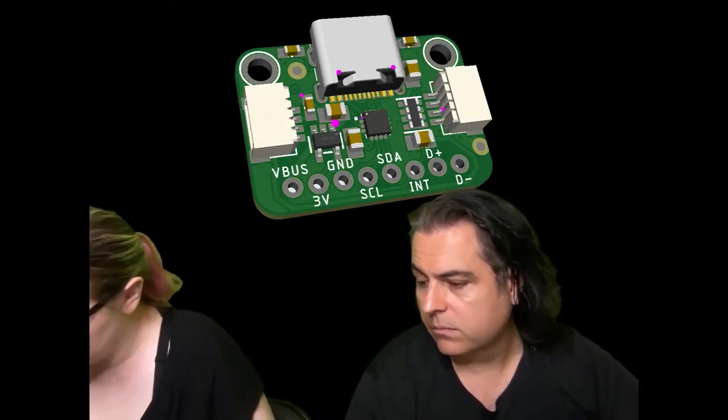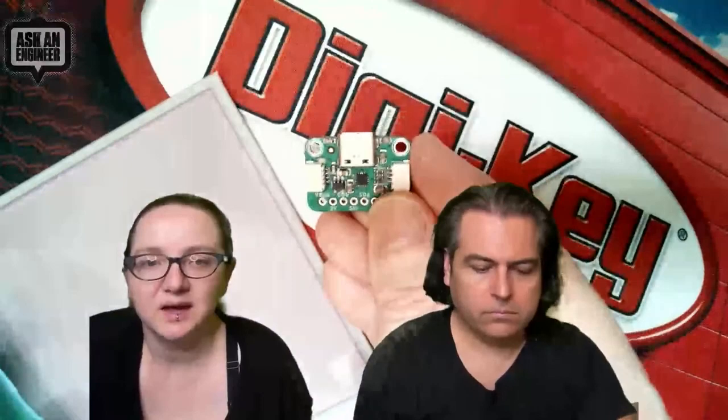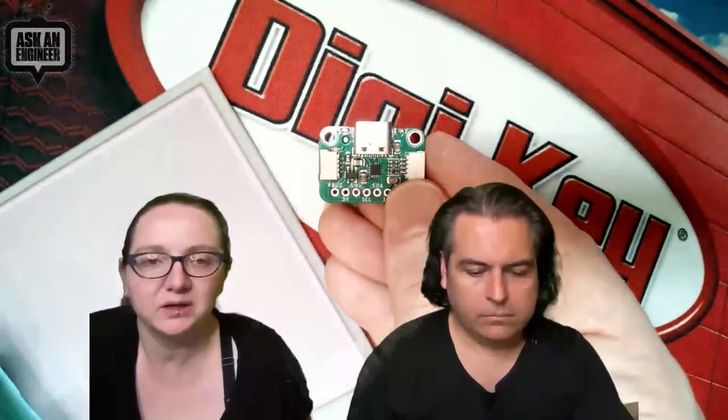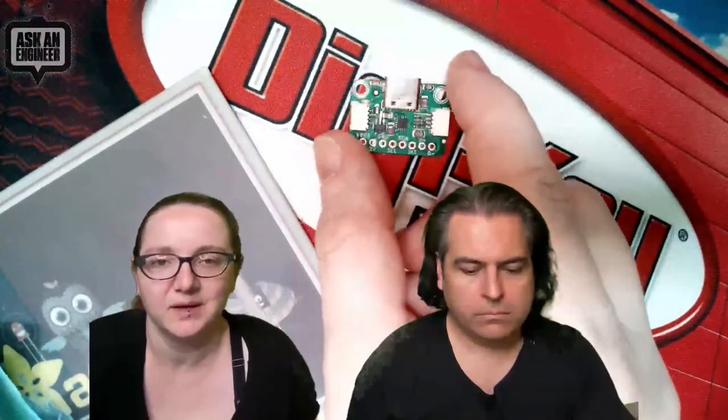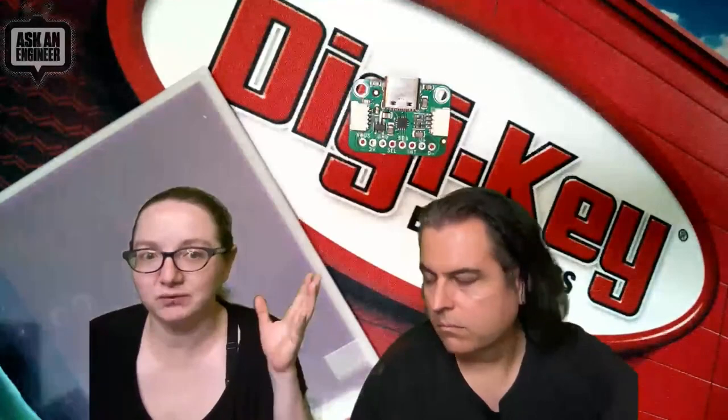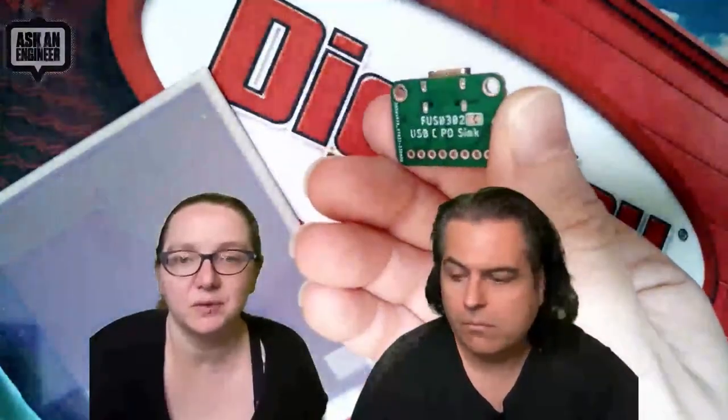This is the FUSB302 — a chip that's I2C and can do power delivery communication with USB Type-C. The idea is you connect this to a microcontroller, plug in USB Type-C, and it gives you five volts by default. You can then request up to 20 volts and get that higher V-bus out, while still getting data plus and data minus lines. So it's kind of like a USB-C hacking board — for example, you could plug a controller board into a power delivery source and get 12 volts to run a motor, without needing two separate power supplies.